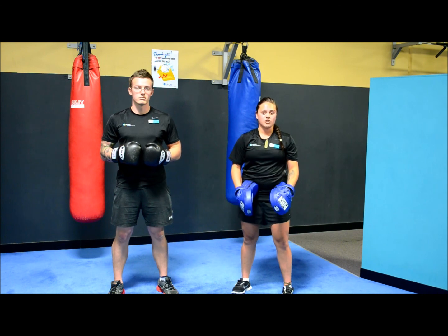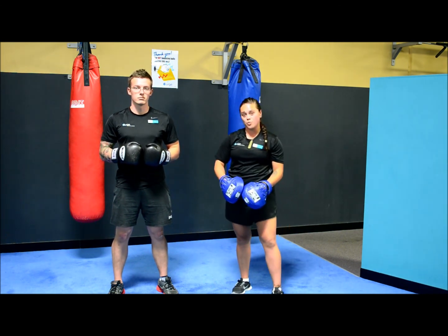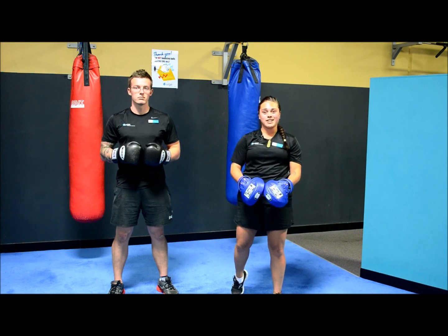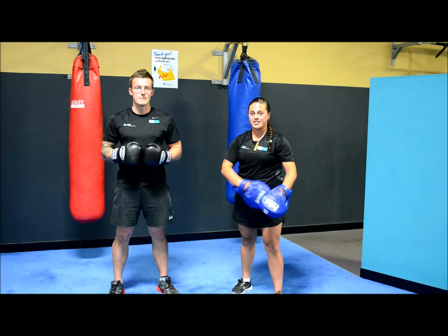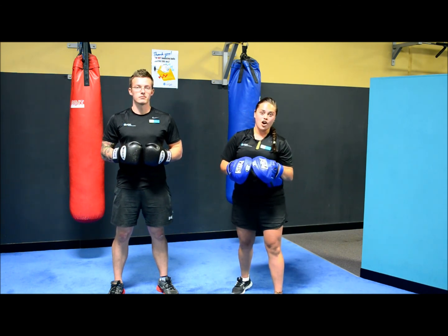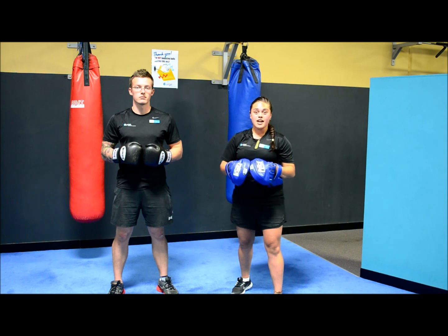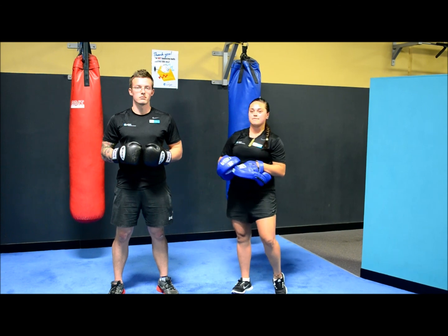Adding boxing to your workout is a great way to enhance your training and can be used for an entire workout, or added in between weight sets to enhance the cardiovascular output of your training session. Thanks again for tuning in and watching our weekly tutorial. I hope you have learnt something new. Remember, next week another one of our personal trainers will be showing you another great fitness tip.